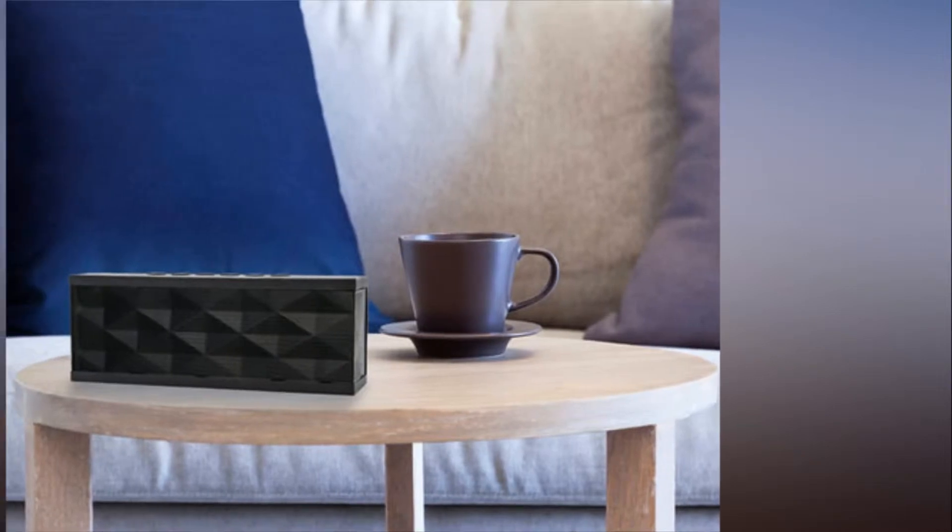17 Cheap Bluetooth Speakers Under $50, Ranked From Best To Worst.